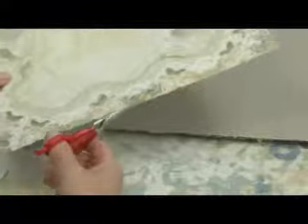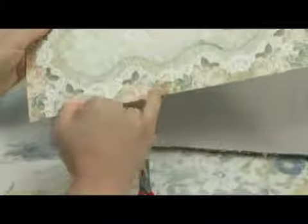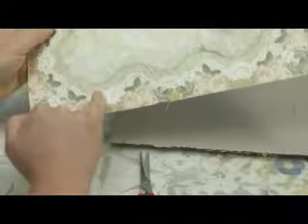First, you want to start by cutting out a lot of small motifs. So from this design I'm going to cut just the rose section, I'm going to cut the leaf section, and I'm going to cut some of this lace section that I'm going to use to cover my egg.